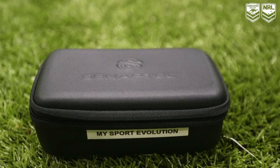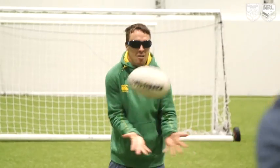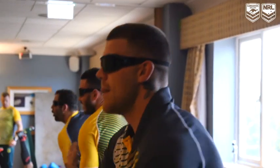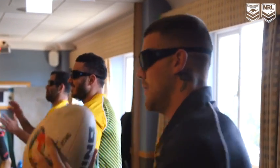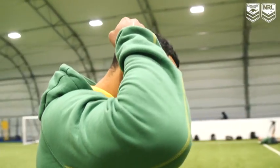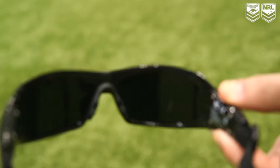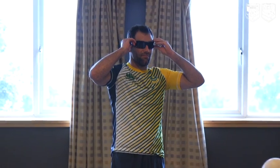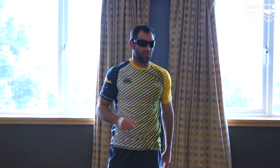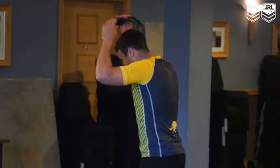We've been able to utilise a company called Synaptic, where the players did a baseline test in Perth which basically measured their visual and sensory components — things like reaction times, ability to make right decisions, depth perception, peripheral vision, and also some strobe glasses. The strobe glasses are quite a novelty in terms of being able to restrict the amount of visual input that the players get. We just got them doing some simple tasks like catching and passing a ball with these glasses on and it makes the task quite difficult.